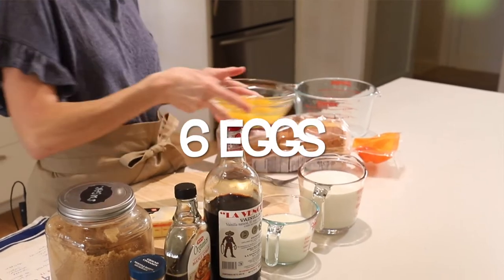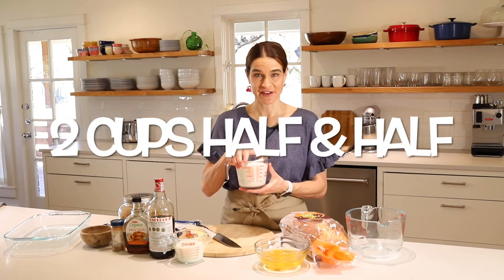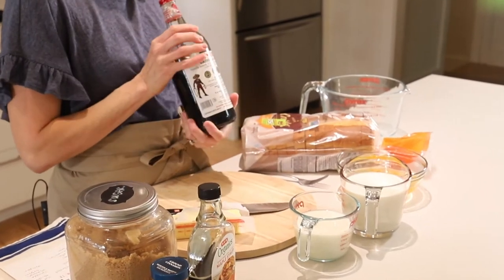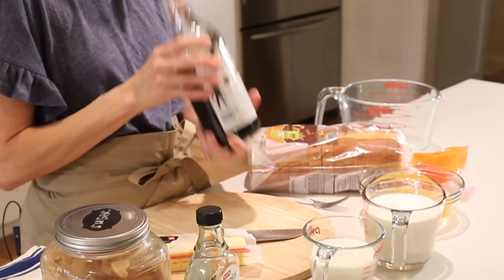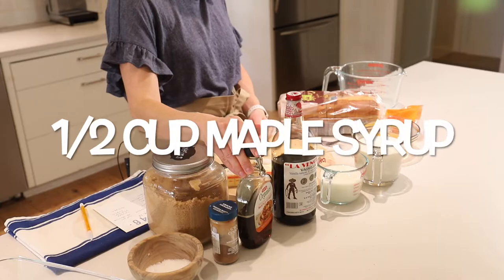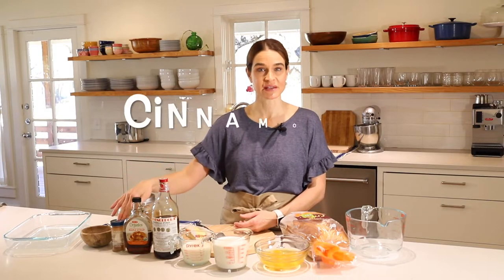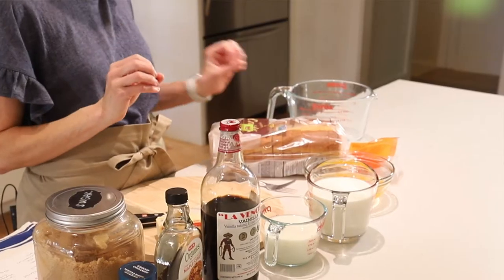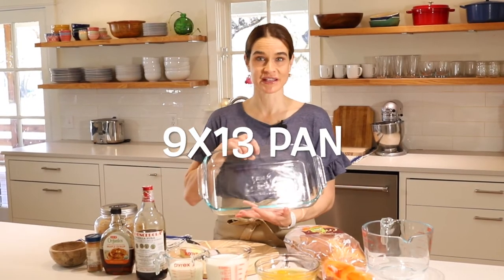Next is six eggs. We'll use two cups half-and-half, one cup milk, two teaspoons Mexican vanilla or just vanilla extract — this is my favorite Mexican vanilla, I get it on Amazon, it's got great flavor and I can put a link in the description box. Next is one half cup maple syrup. Then for the topping, we'll use a little cinnamon and a little brown sugar. And for the pan, we're going to use about a tablespoon of butter. As far as equipment, it's really simple — just a bowl, a fork, and a nine-by-13 pan to bake it.